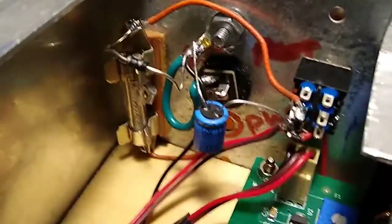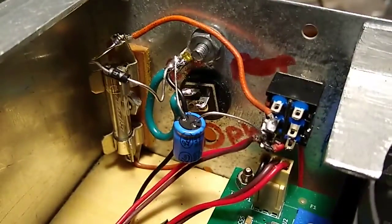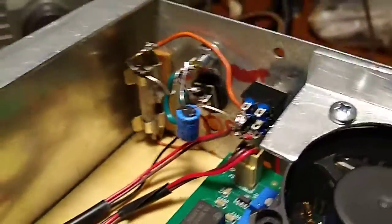The fan created a little bit of noise on the audio, so I put a 100 microfarad capacitor in there and that takes care of the hum created by the fan.